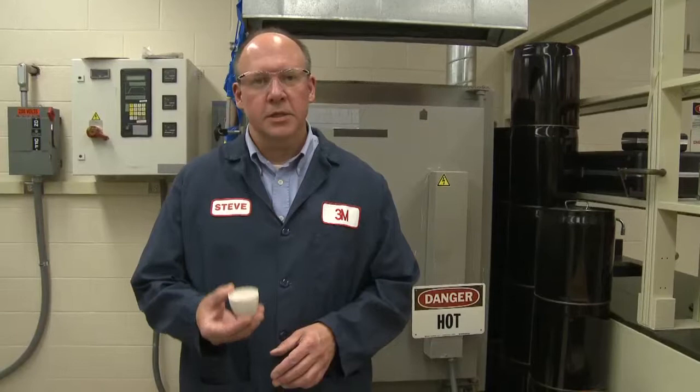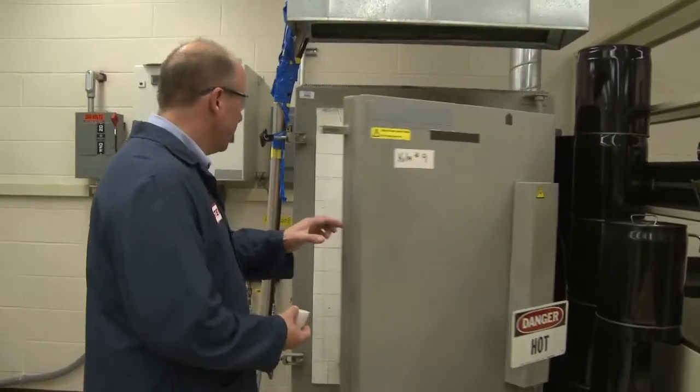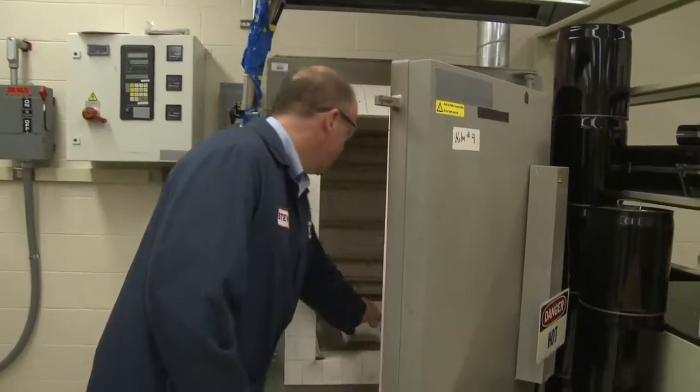We take the plastic pellets, or injection molded material, we stick it in a crucible, we put it in a kiln, so that overnight we can heat this kiln up to 600 degrees C.